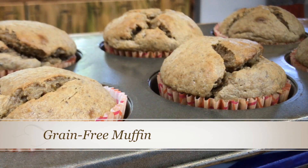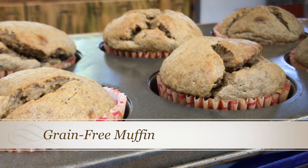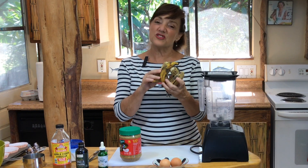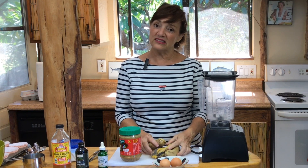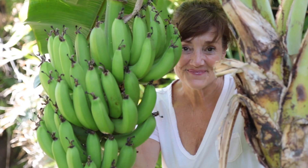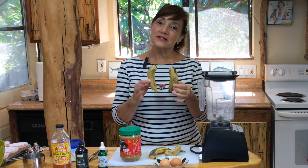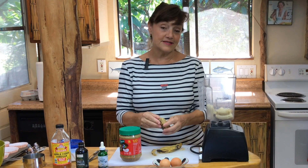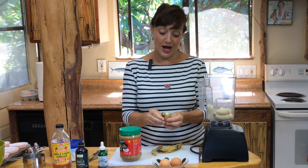Today I'm going to make a grain-free muffin, and these rock. You're going to need ripe bananas — make sure they're sort of black and creepy looking. Because I'm in Hawaii right now, we have tiny little apple bananas, so I'm going to put four of these in. This comes together in a blender, so you got to love it.